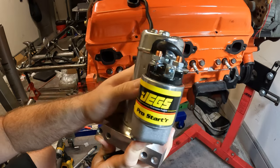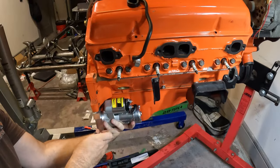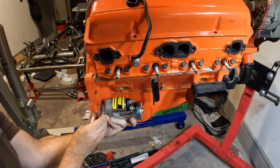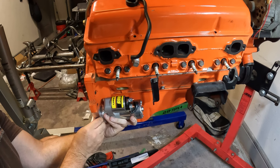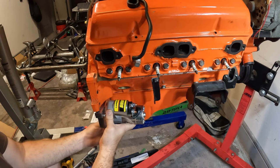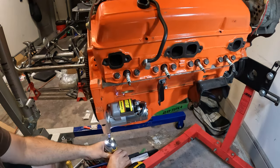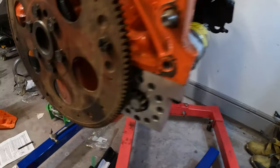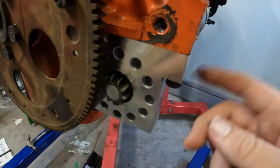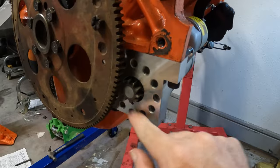We're going with the JEGS gear reduction starter — actually made in the USA, which I was really happy to see. Super surprised, and it was really cheap. We do need to check fitment and see if we need to shim it. After test fitting, it was way too deep into the flywheel ring — way too tight and binding. So we added shims — first one didn't do it, added a second shim. We should be able to fit a little paper clip in there for proper clearance.